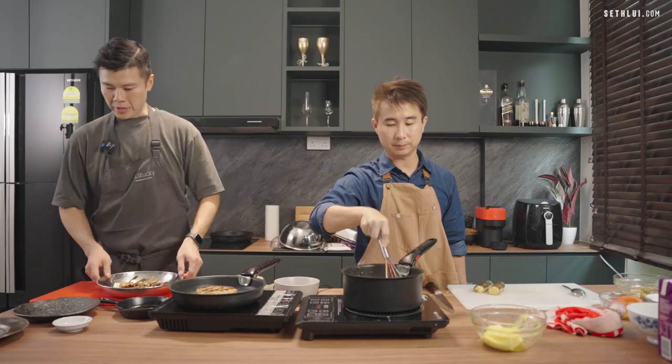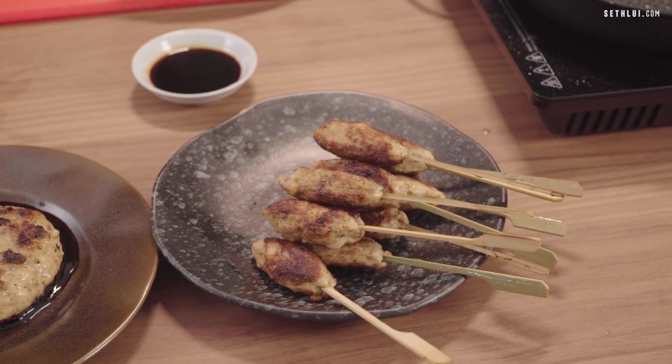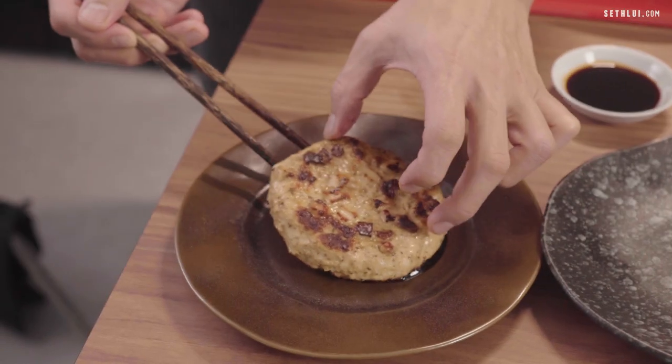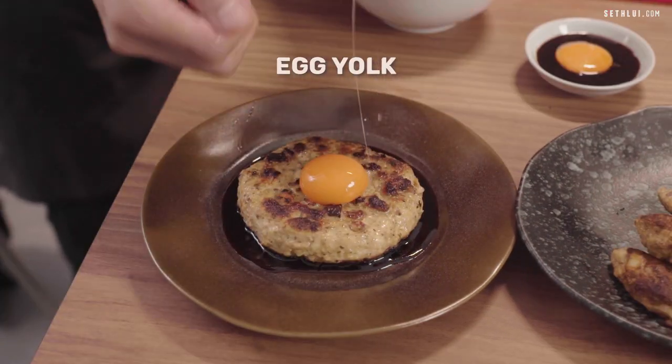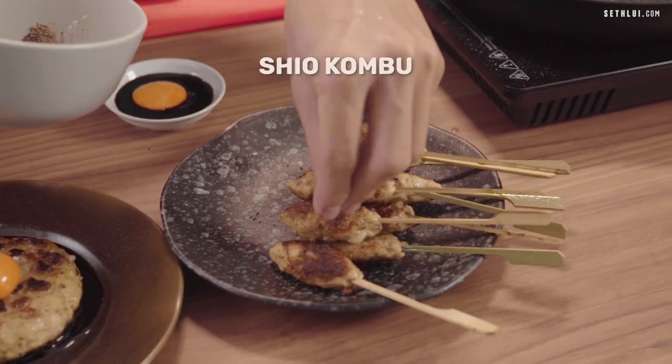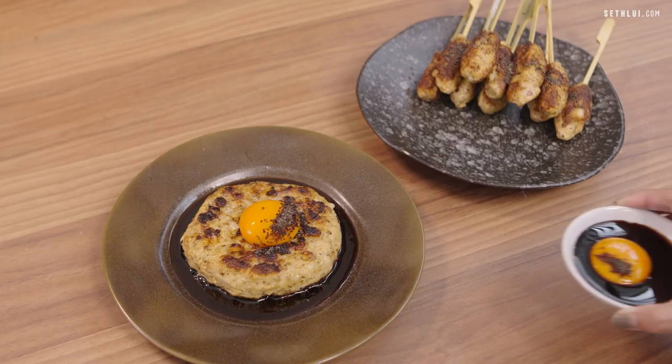Right now there will be two different presentations. One with the big patty, which I'll have teriyaki sauce on top, a raw egg yolk to get the creaminess, and sprinkle a little bit of katsuobushi to get the umami flavor. That's it — that's my dish.